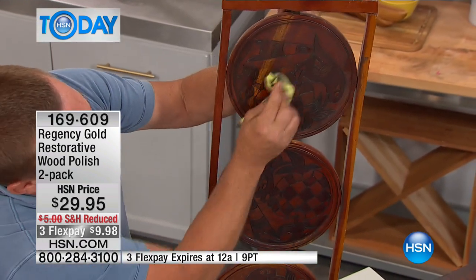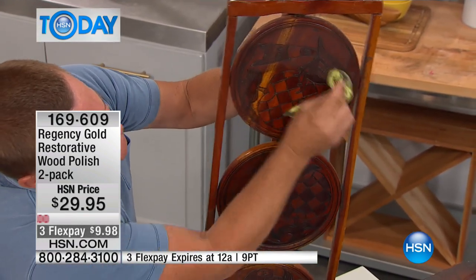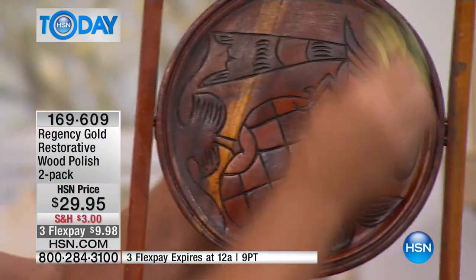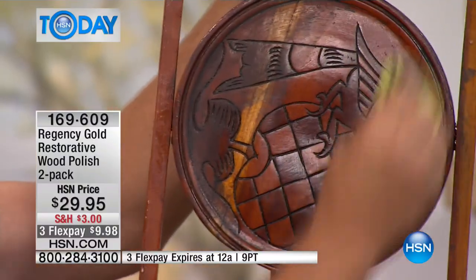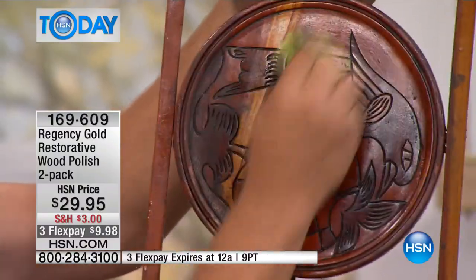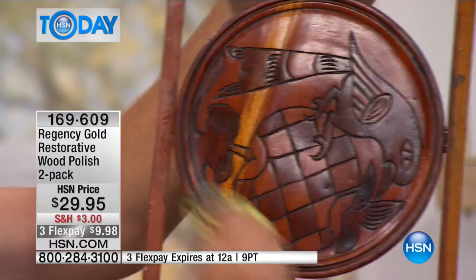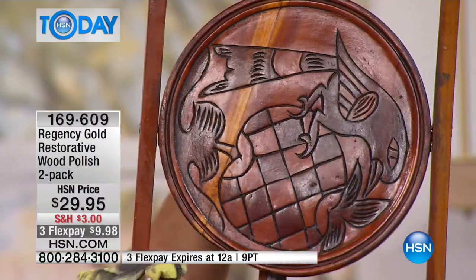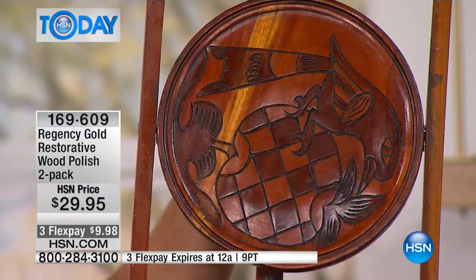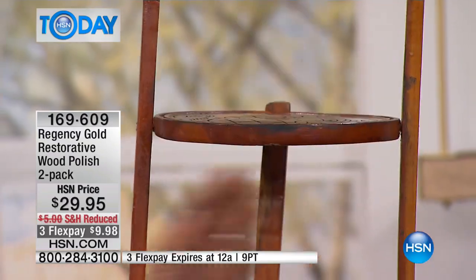If you're into antiquing — I went to an antique store and found this little three-tier tilt-top table. It's a really cool table, but with all the dust, dirt, and years of age on it. Using the same cloth, all you do is saturate the cloth with Regency Gold, wring it out as well as you can, and go from one piece of furniture to the next, bringing it back to life. Look at the difference in just a matter of seconds.